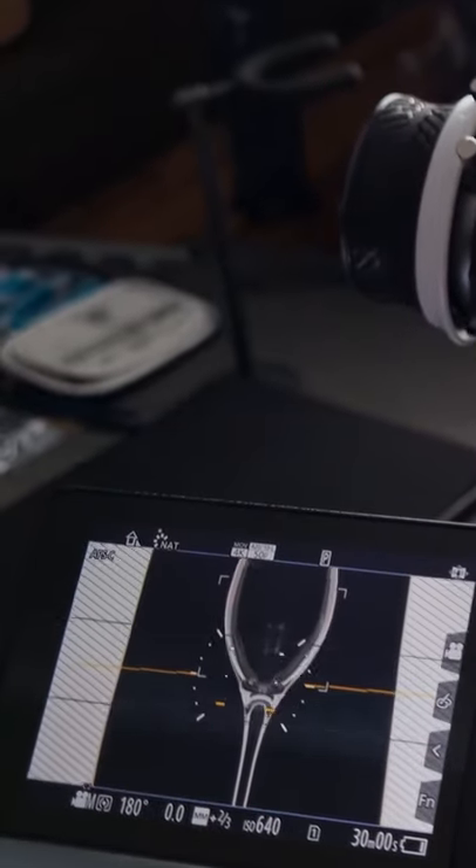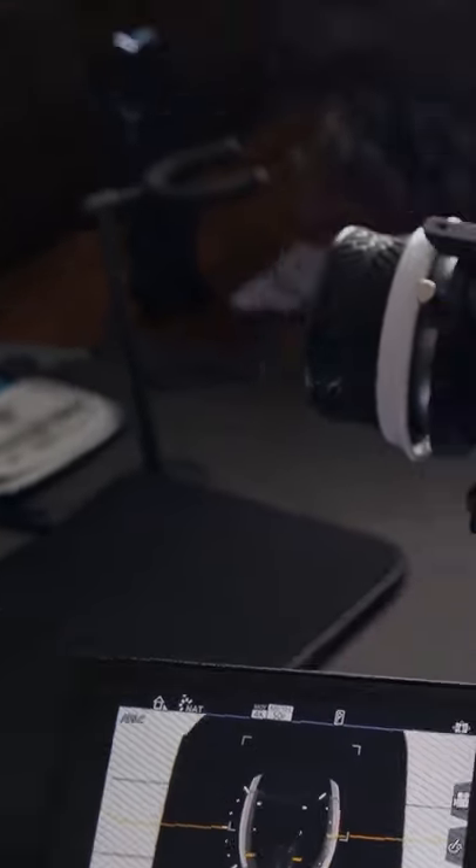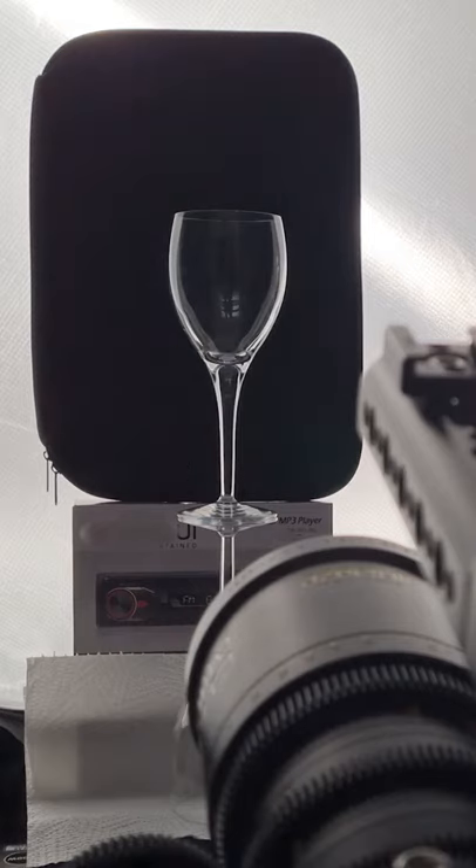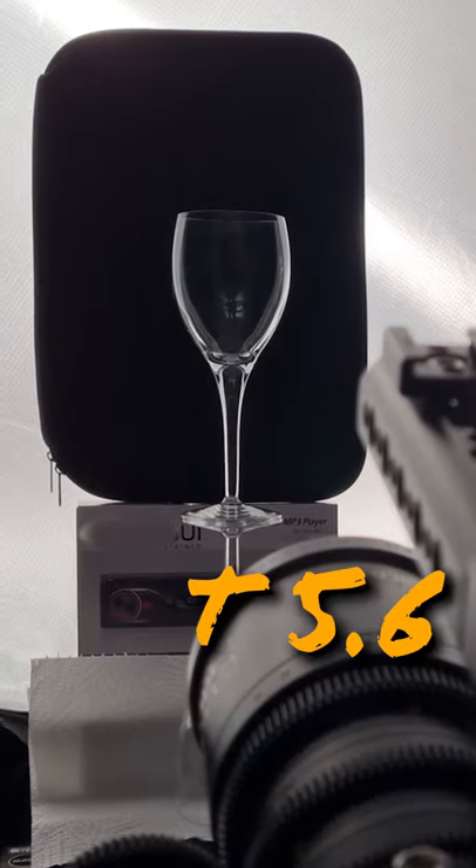This is my second attempt at lighting a glass, and this is the new setup with the black background with the white spill at the edges. Sadly, this was not entirely successful either, because sunlight was spilling through the blinds and I thought I could cheat this with a smaller aperture, but clearly that didn't work, as you can see here with the reflection on the glass.